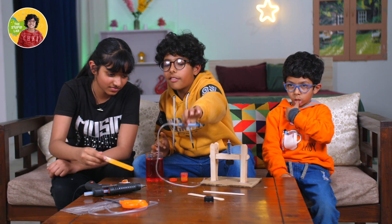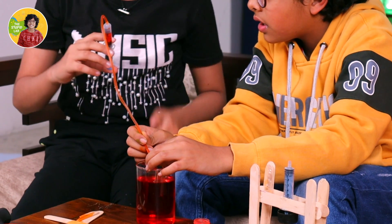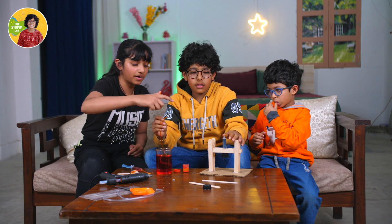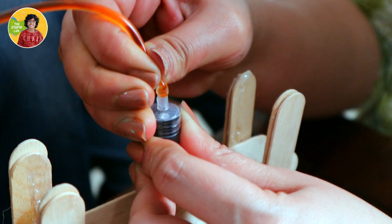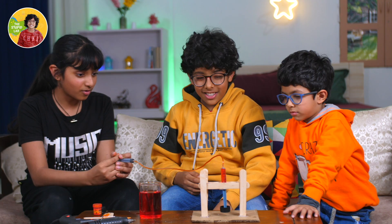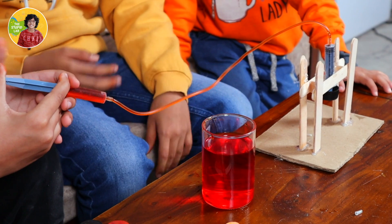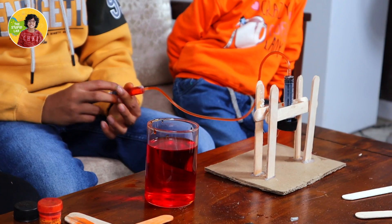Now it's done. Now you have to pull the water. Now we need to attach the pipe to this. So now we made the hydraulic press. Oh, it really does go down. Look, people, it's working!